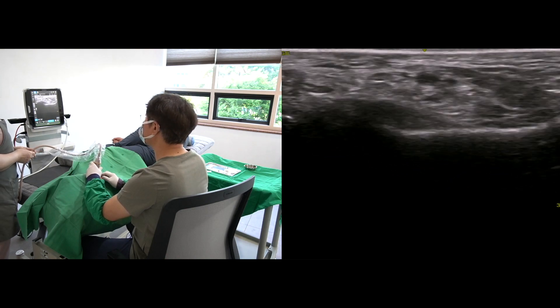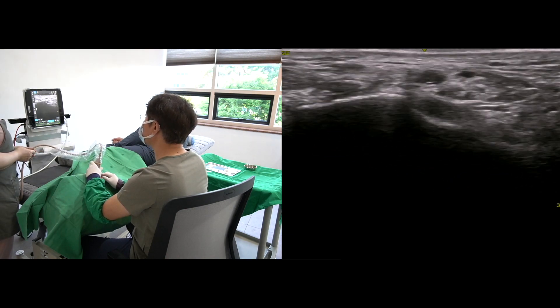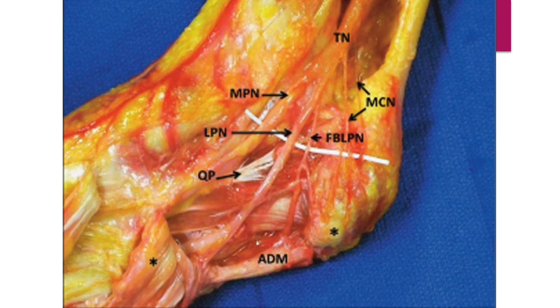Let me explain the anatomy of the medial ankle. The tibial nerve splits into medial plantar and lateral plantar nerve at the tarsal tunnel.